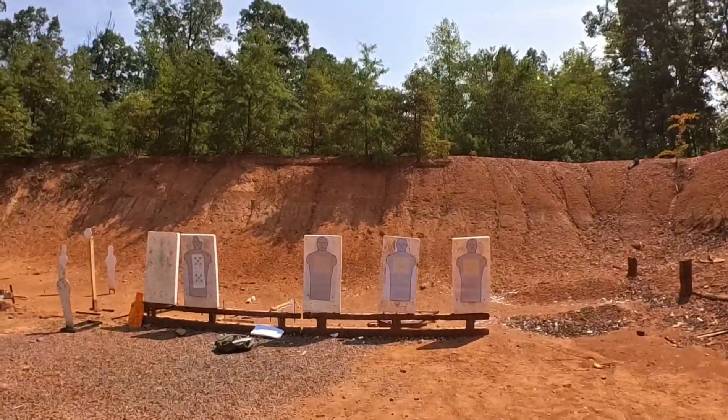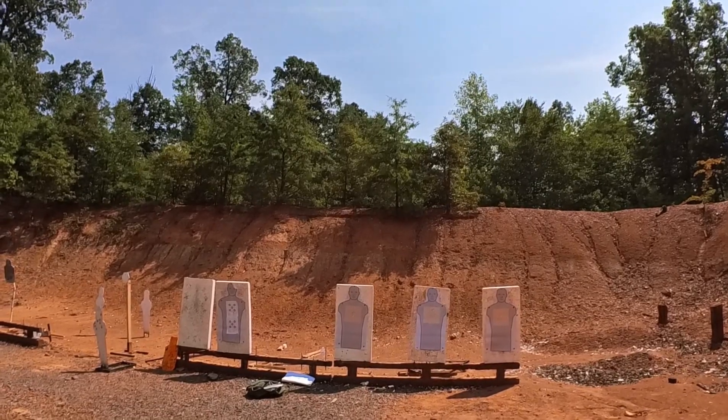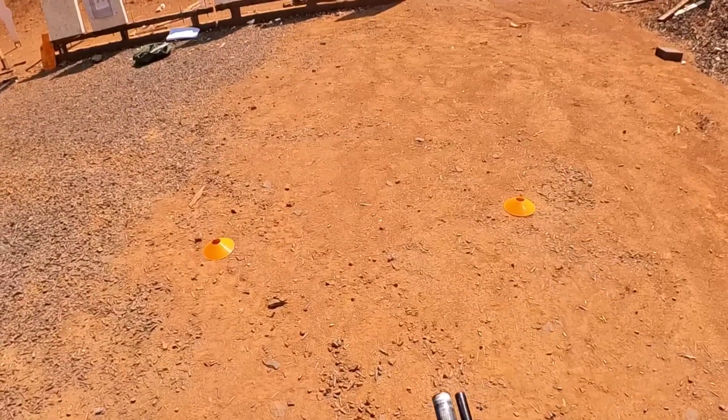All right, .765, we'll wrap up. All right, .370, .104, .104. All right, .440, .014, .104, .104, .014, .104, .104, .104.